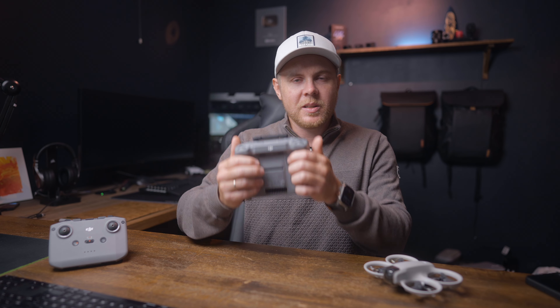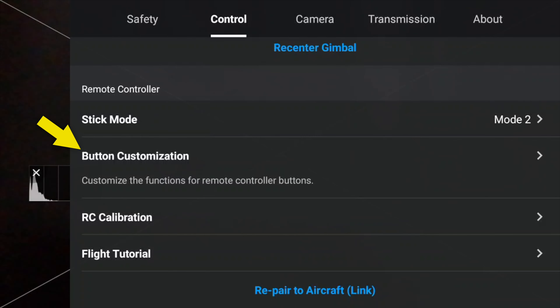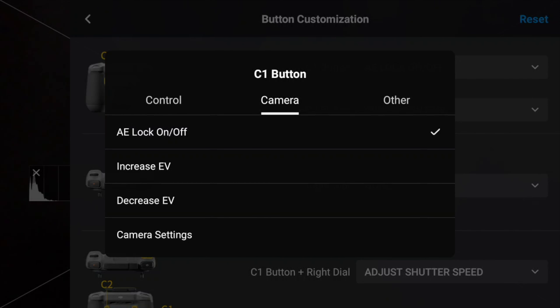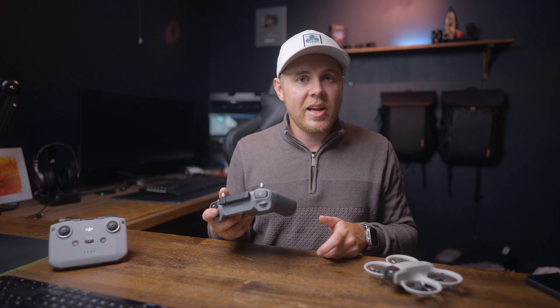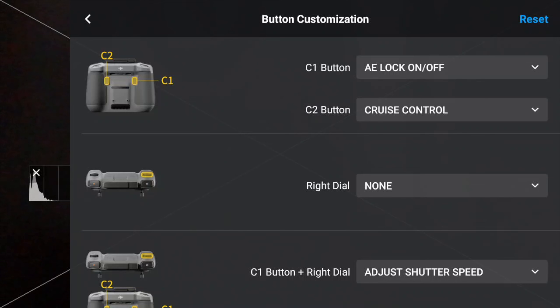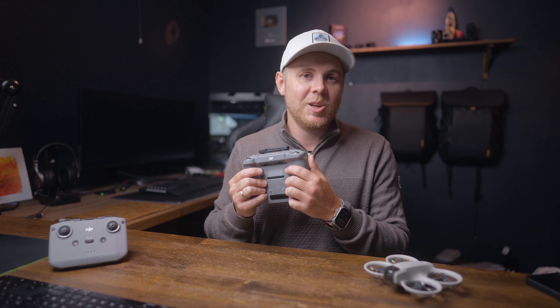We also have the option to customize the buttons on these controllers. For the RC2, you can customize the C1 and C2 buttons, plus customizations for the dials and pressing two simultaneously. I've mapped the C2 button to cruise control and the C1 button to auto exposure lock. When flying with cruise control, I simply add speed and direction to the drone and press C2, and it maintains that direction and speed — which I use a lot with the Mini 4 Pro as well. To prevent exposure from rapidly changing, I can easily lock it using the C1 button mapped to auto exposure lock.